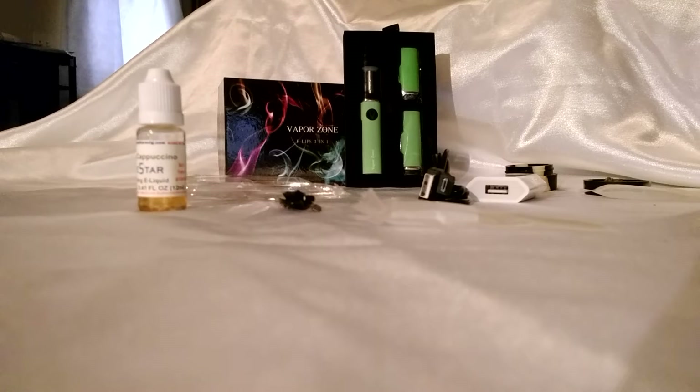This is your instructional video for the VaporZone 3-in-1 E-Lips Pen. Some call this a vaporizer, some call this an atomizer. Nevertheless, it is simply a vapor pen.